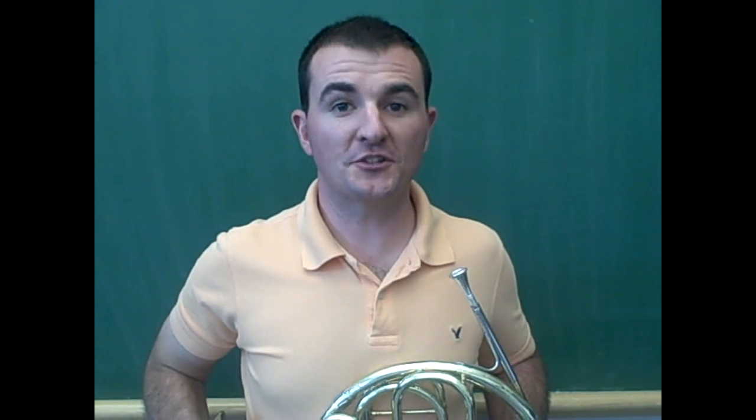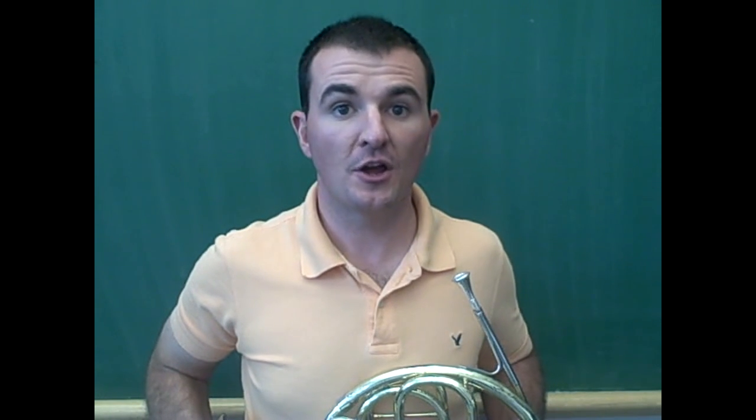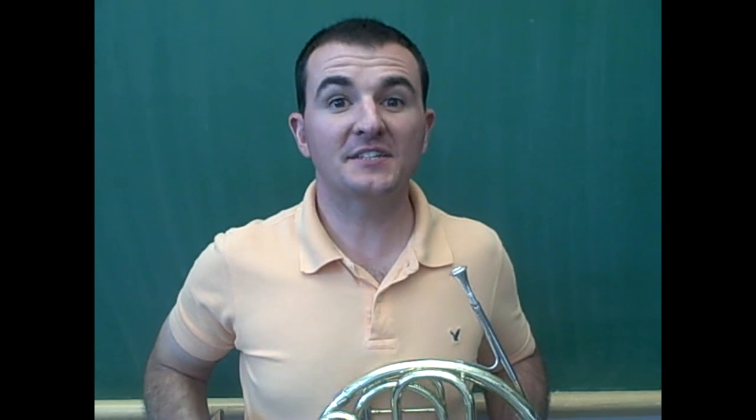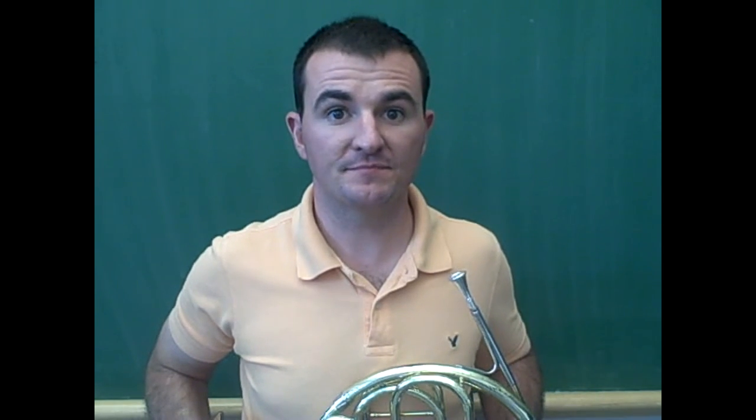The beginning French horn student should practice playing the first five notes on the French horn for three to five minutes each day. This completes our French horn podcast on playing the first five notes of the French horn. Thank you.